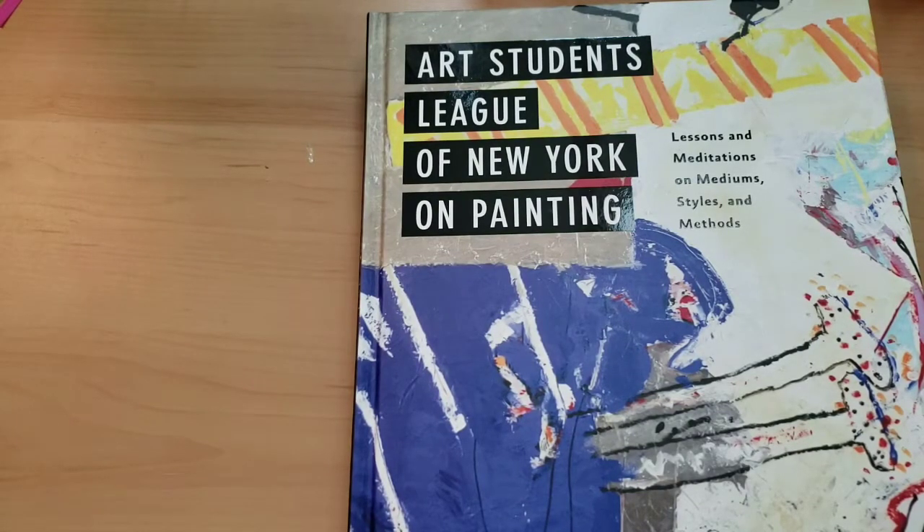Hi everyone, welcome back. I hope you all are doing great. Today we're going to get into some things I picked up from the Dollar Tree.